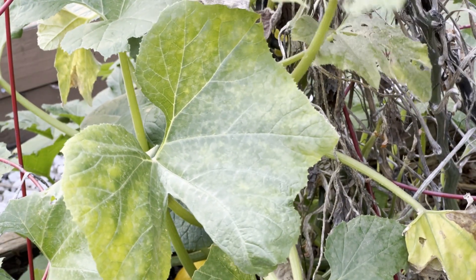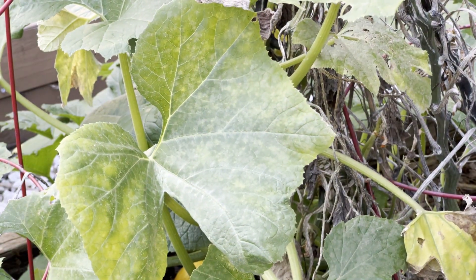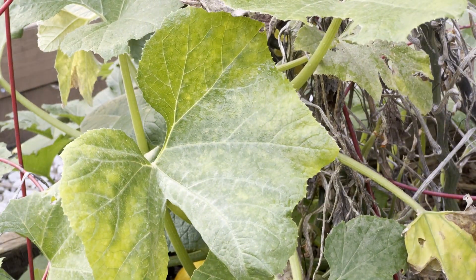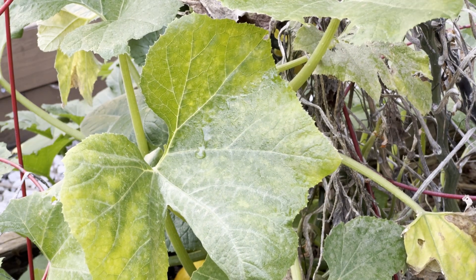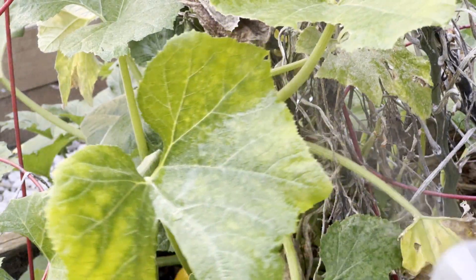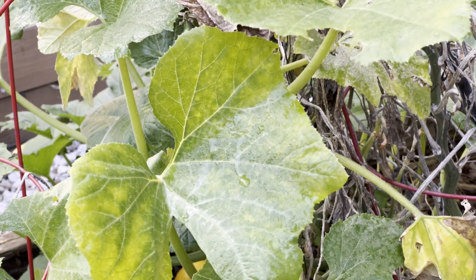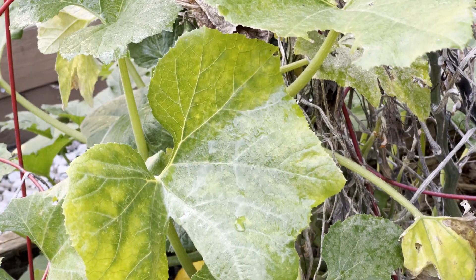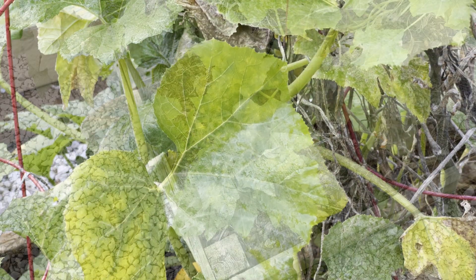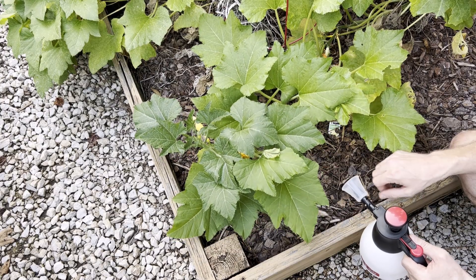Tip number nine is regarding insects. You can see some insect damage here on these crooked neck squash. I'm going to spray the hydrogen peroxide on the underside of the leaves — this is six tablespoons per gallon — doing an overall spray on the top side of the leaves and the underside. We are at the end of the season so these aren't looking as good as they did a month ago, but I could see insects flying off them, so this solution will help.